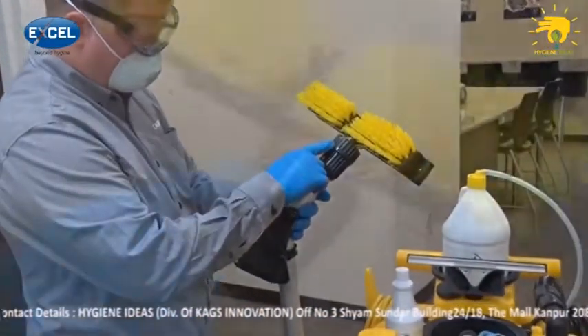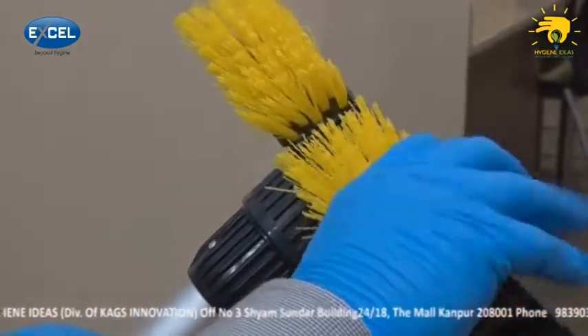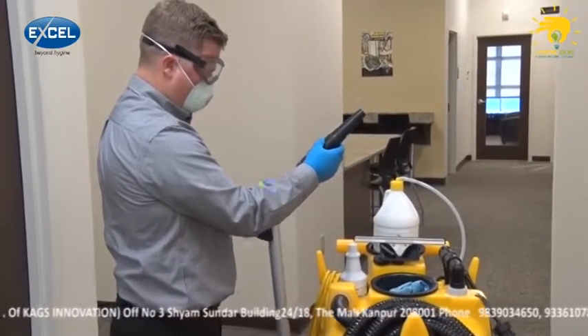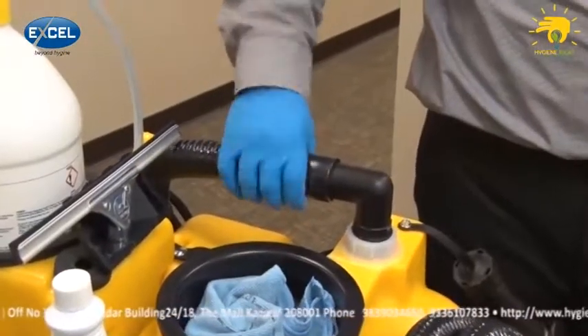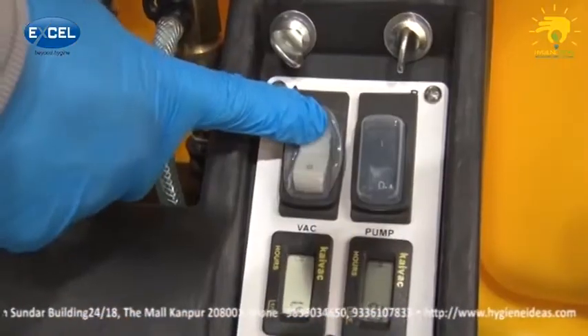Next, remove the squeegee head from the vacuum wand by loosening the locking collar and pulling it out. Then attach the blow hose nozzle to the vacuum wand and tighten the collar. Now, disconnect the vacuum inlet hose on the top of the system and turn on the vacuum motor.